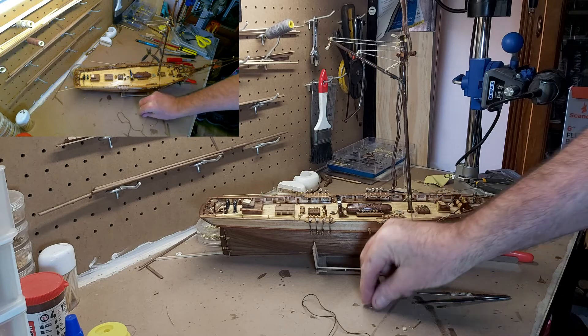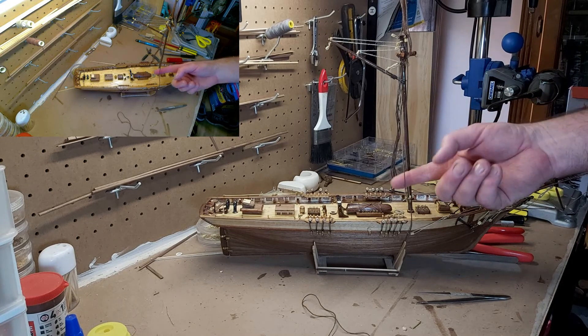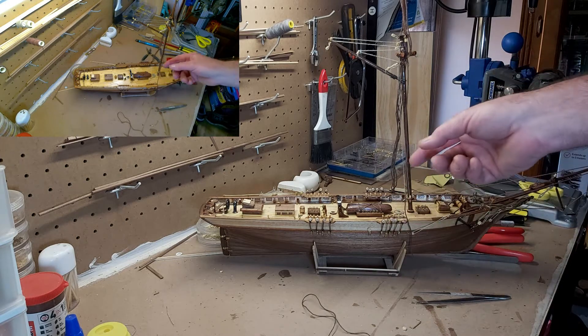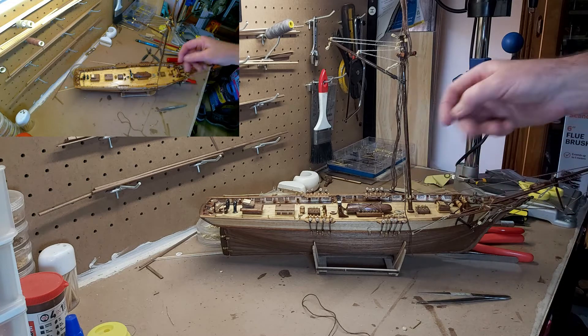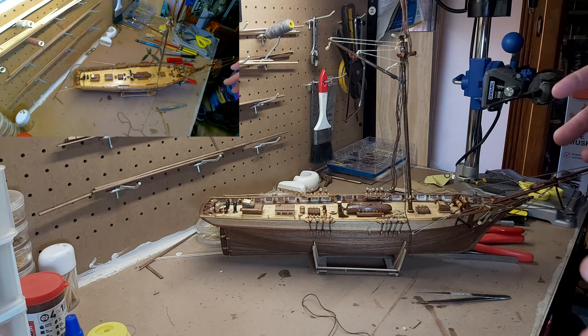Welcome back. Today we're going to be looking at the backstays. As you can see, I've just got one backstay on the starboard side hanging here, and the reason being is I'm going to show you how I'm going to do one of the backstays. I've got eight backstays to do. If you like the overhead with side view videos that I did in the last video, please tell me in the comments.